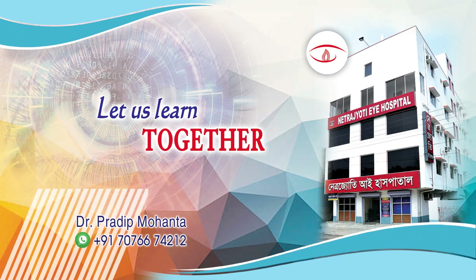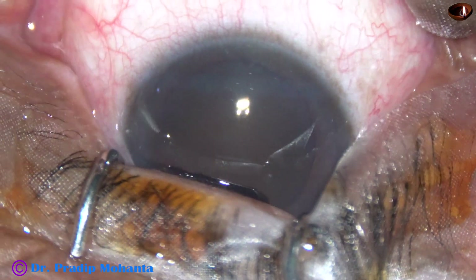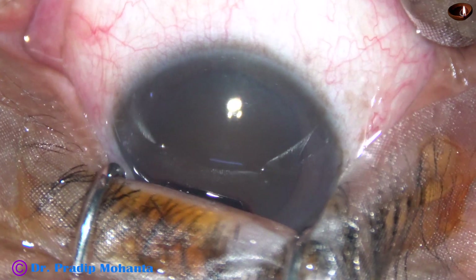Friends, welcome to my workplace at Ranaghat, West Bengal, India. This is a very hard cataract for phacoemulsification and the patient is under topical anesthesia.